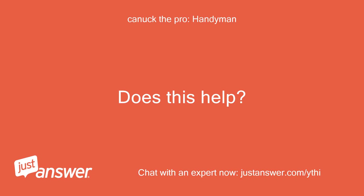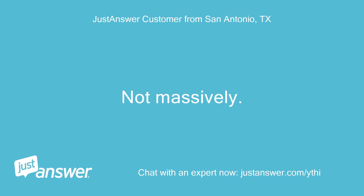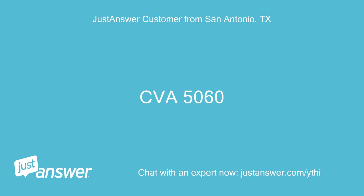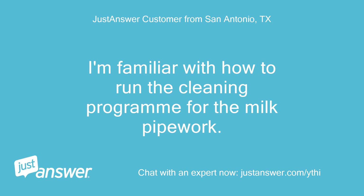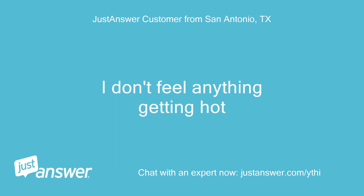Does this help? The expert shares a YouTube video link. Not massively — that's not my machine. Mine is integrated, CVA 5060. It is a different machine but you can still use it for reference to see what to do. Did you watch the entire video? I'm familiar with how to run the cleaning program for the milk pipework. When I do it, or the rinse, the pump just makes a horrible dry pumping sound and no water or steam comes out.